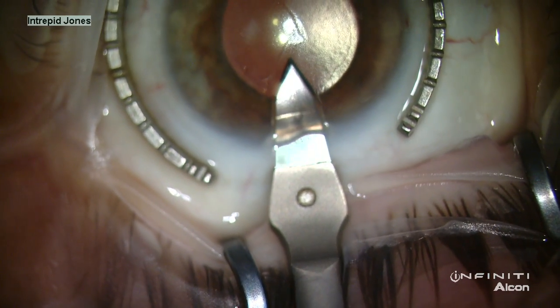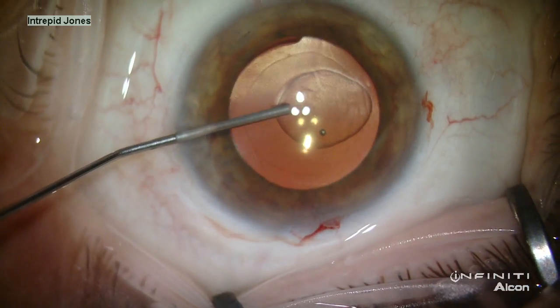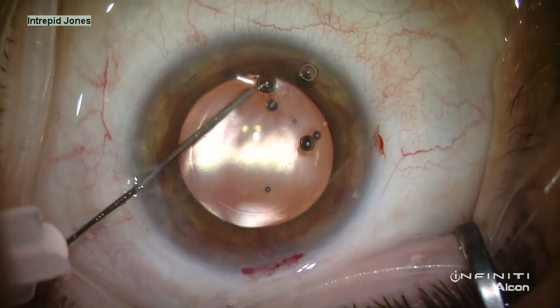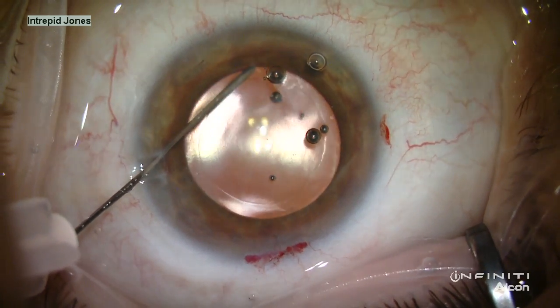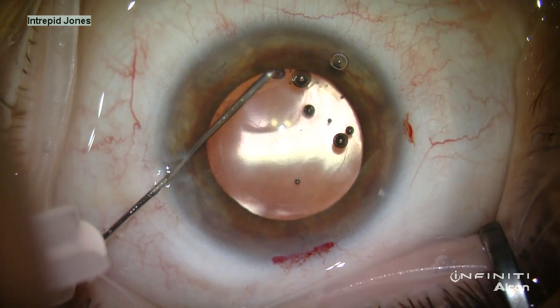The microscope is rotated and an incision created. I prefer to use a softshell technique of Viscoat and Provisc to inflate the anterior chamber, and then Viscoat is placed on a 30-gauge hypodermic needle.